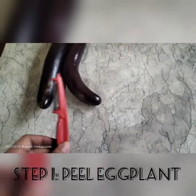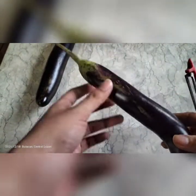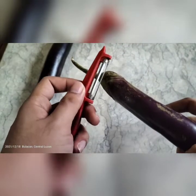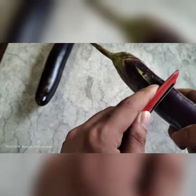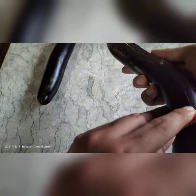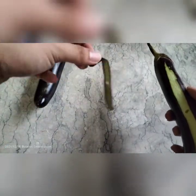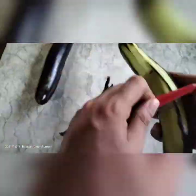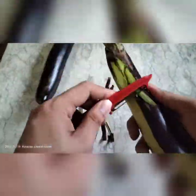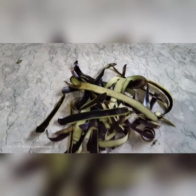The first step is to peel the eggplant. Here are the eggplant peels that we will need.